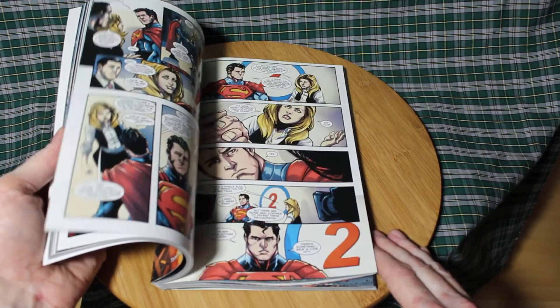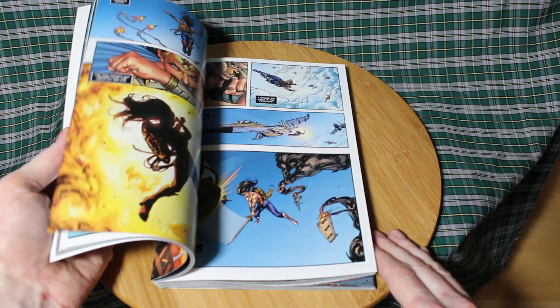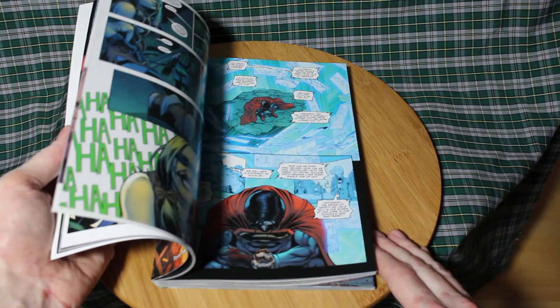Enjoyed every page of this trade. After reading it, I looked up more on it. This one came out back in 2016. Note that there are more — three other complete collections, with a fifth one on the way. Need to get my hands on them all. Well worth the time and money.